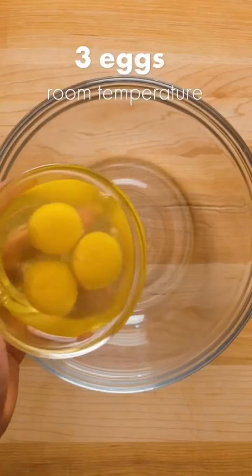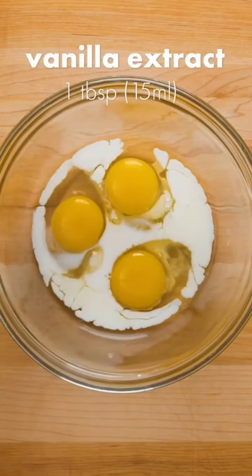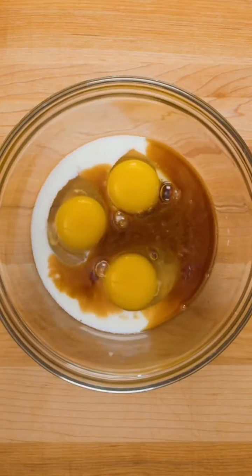Here's how you can make a simple and delicious pound cake. Combine three room temperature eggs with three tablespoons of milk, also at room temperature, and one tablespoon of vanilla extract.